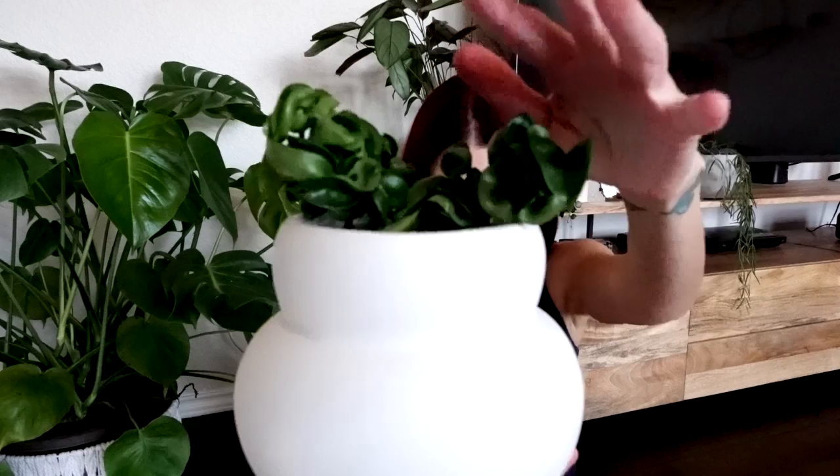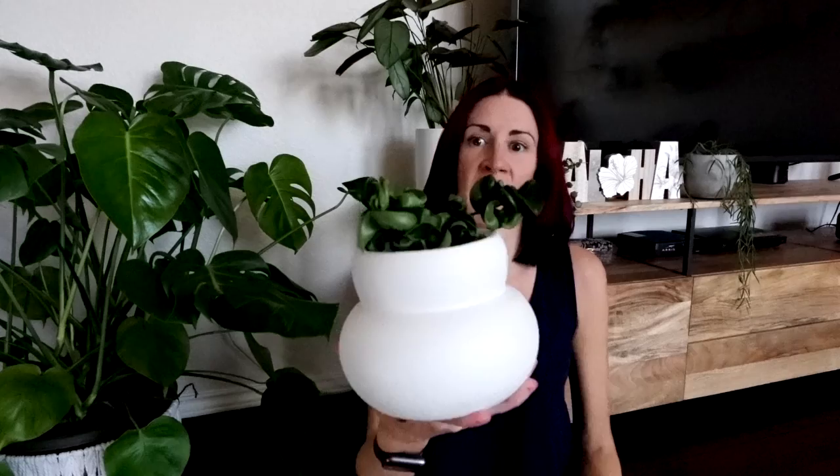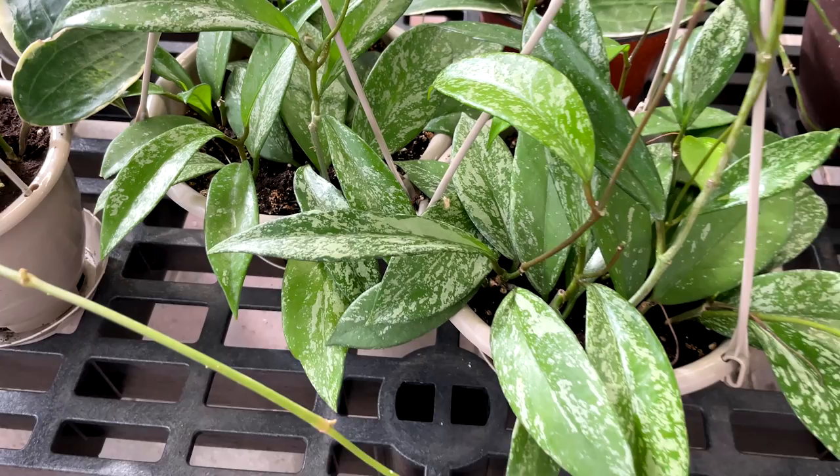Another Hoya that is a natural trailer versus a climber is the Hoya carnosa compacta. Mine is just a baby, but it will start to trail — these growth points will get longer and trail over the edge of the pot. That is the natural growth pattern; it will not climb even if I give it something to climb. Now there are other Hoyas that are a combination of trailers and climbers — put them next to something they can touch and they will attach to it. A good example of a climbing Hoya would be a Hoya pubicalyx, which can easily be trained to grow up a trellis or any other type of support, but you can also have them as a hanging trailing plant.